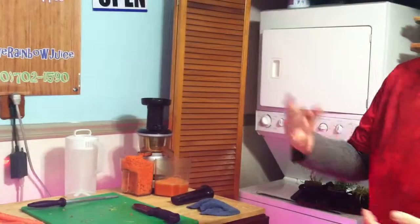Hi everyone, this is Randy with Rainbow Juice, and today is our first official sale. We have an order for three cases of juice, so what we're going to do is give the clients — they're doing a three-day juice fast as a part of their yoga program — three cases of a variety pack.